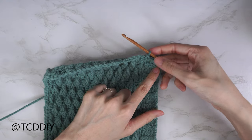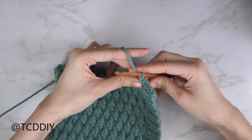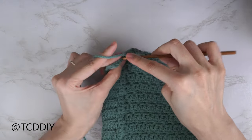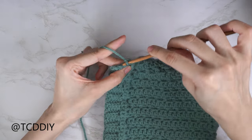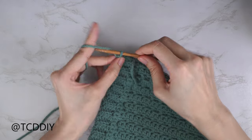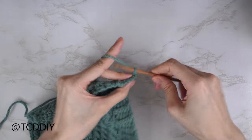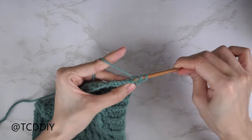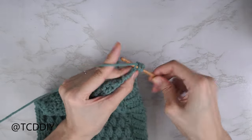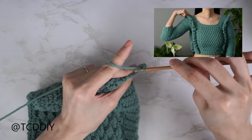Since the last row was a back loop half double crochet, chain one, flip your work to start the back loop slip stitch row, and put one back loop slip stitch into every stitch. Once that's done, do a back loop half double crochet row: chain two, flip your work, and put one back loop half double crochet into every stitch. Continue repeating these two rows with no increases or decreases until we reach the top of the shoulder, making sure to end on a half double crochet row.